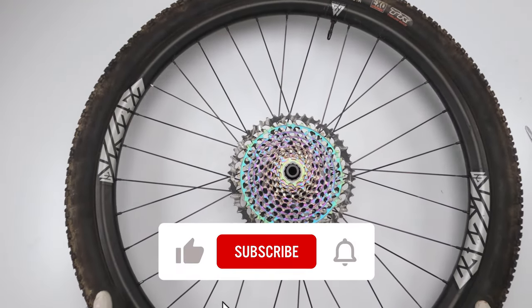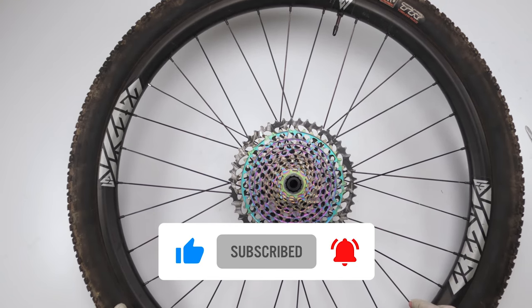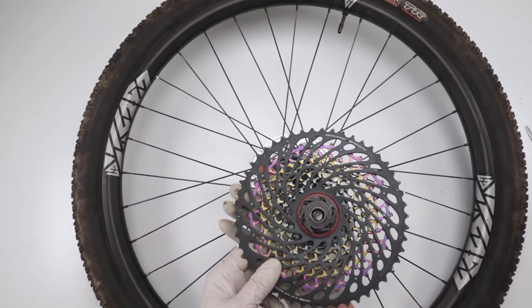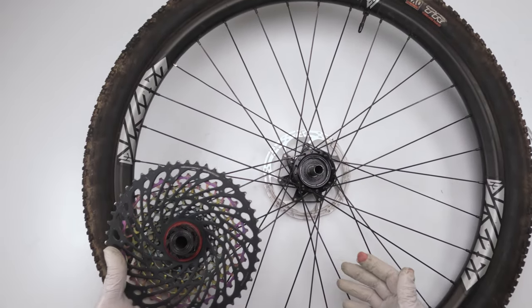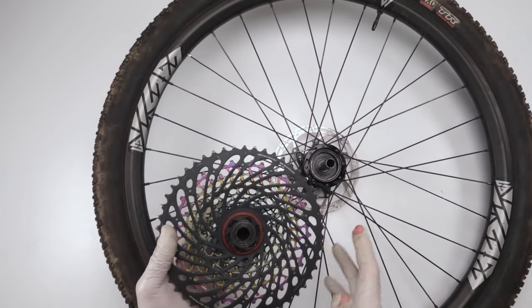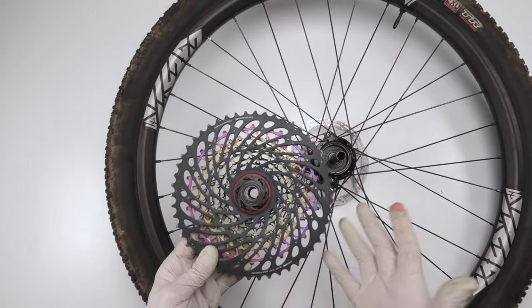Now for the Hydra. Unlike the Torch, we don't have to remove anything. All you need to do — just like DT Swiss — is lift up the cassette. Right away you're exposed to your pawls and the inside. No removing rotors, no removing cassettes. They should have done this a long time ago, but we have it now.